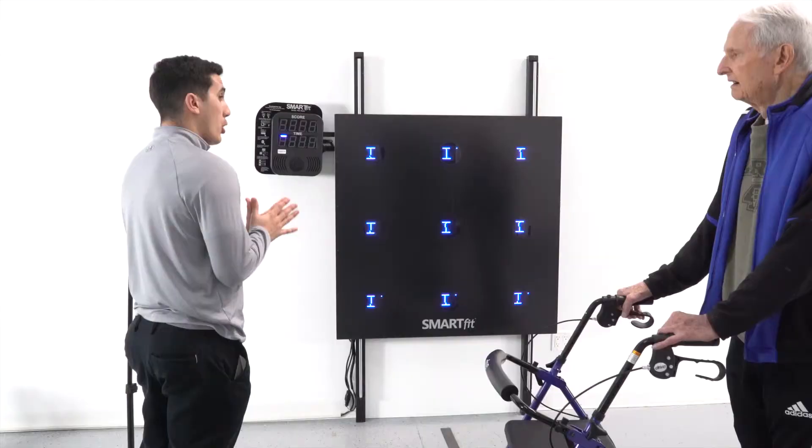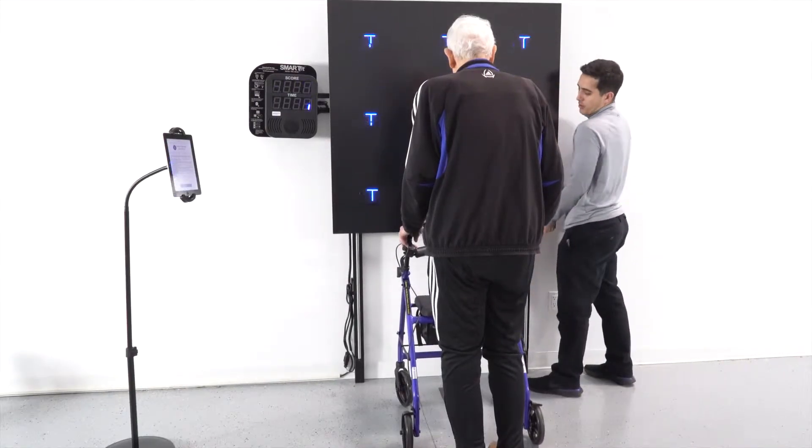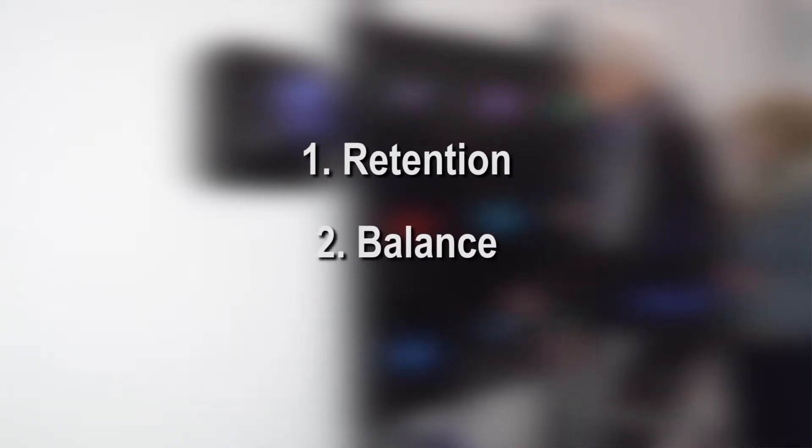Hi, welcome to week two of the training for Mr. G. As we start off, I'm going to be very interested in a few things. Number one, what is his retention from the activities of last week? Number two, I'm going to be interested in his balance and if there's anything that he automatically does.